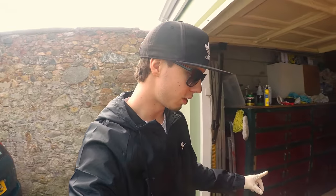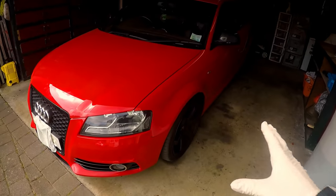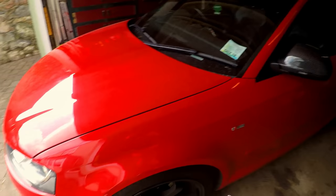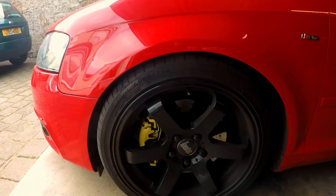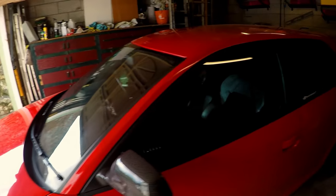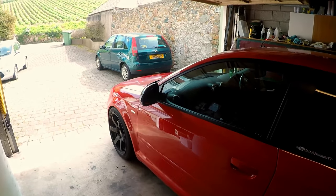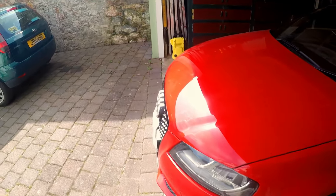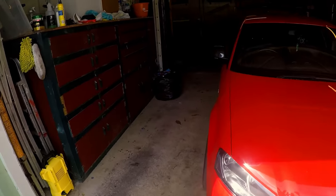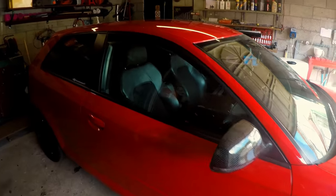After doing all the engine mounts the car was super responsive — the pedals were more responsive, the clutch was gravier, the brakes were more responsive, and the throttle was more responsive. Being a front wheel drive car, the wheels used to hop now and again with wheelspin, which is now completely gone. You can literally floor it and it won't wheel hop at all. I'm super happy with it — I'll leave the engine mounts I used in the description.